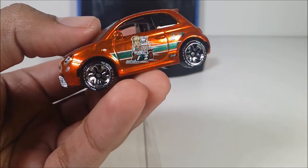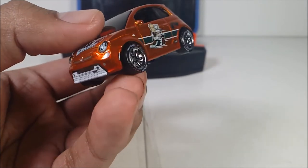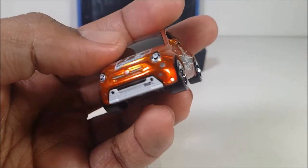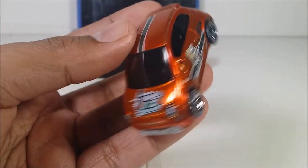You can see the HW Metro label on the Hot Wheels ID tires, which is pretty good. The front lights are painted — that's very good. Even the paint on the spoiler, the bottom part right there. And on the back, the back lights are painted as well.